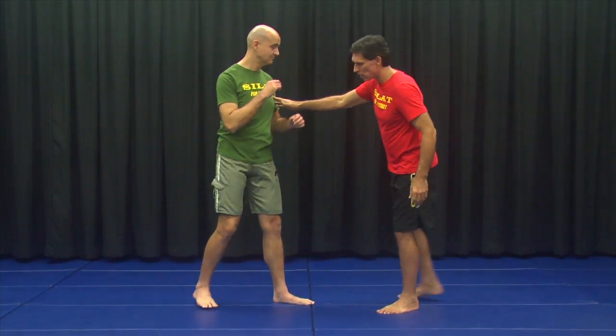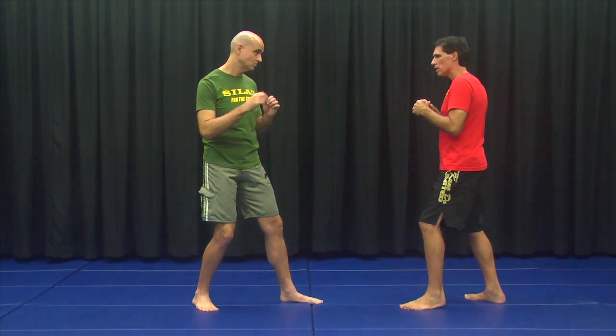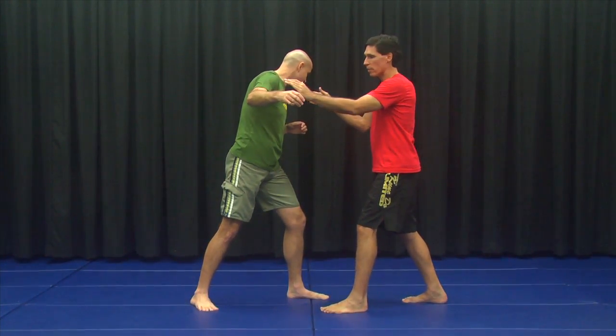We have a functional Silat self-defense plan. The plan for Silat is not to dance around outside and throw some punches, throw some kicks and this and that. The plan in Silat is to go in and finish the fight as fast as humanly possible. This is usually done by, as he comes in, you immediately go in with firepower.